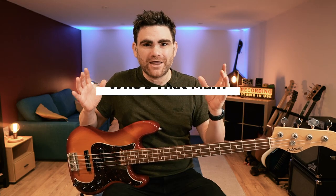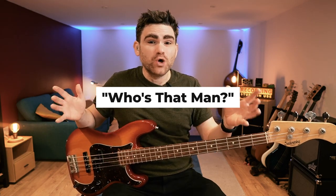Today I'm going to show you how the groove level system works with one of the tracks called "Who's That Man," inspired by Toby Keith. If you enjoy what you're hearing and want to discover more, there's a link in the description below where you can check out and grab your copy of the Country Jam backing track album.